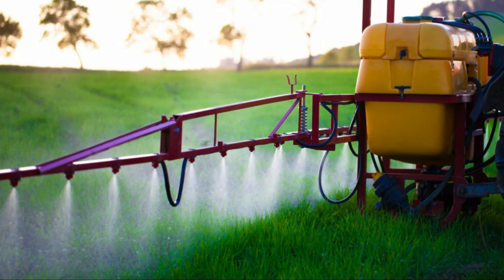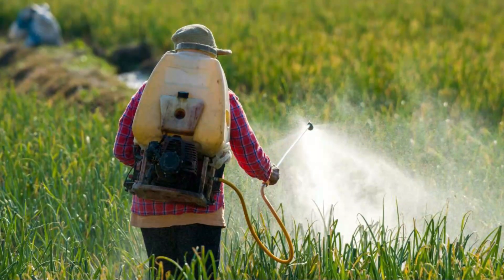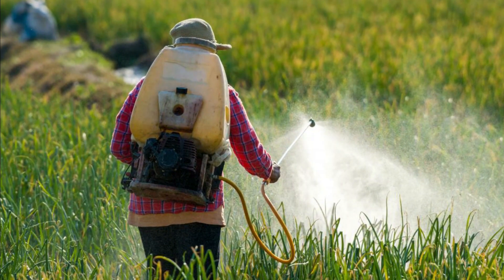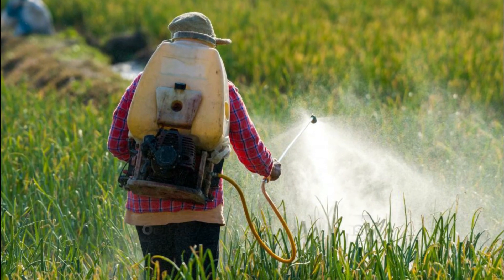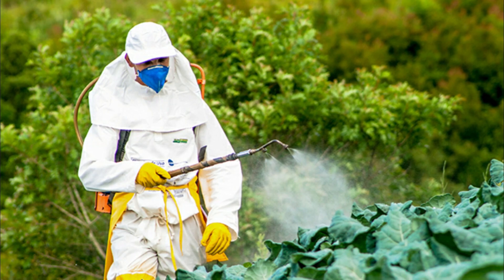Another option is to use chemical controls, such as insecticides. Many different types of insecticides are available, including organic and synthetic options. Be sure to follow the instructions carefully and avoid spraying in windy conditions.